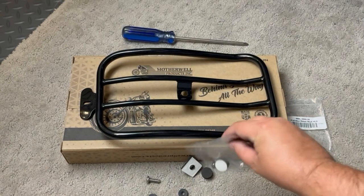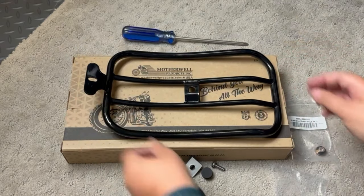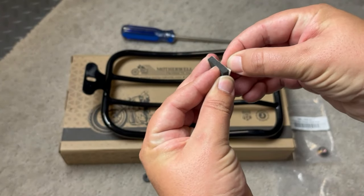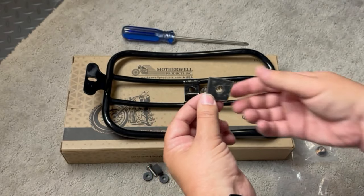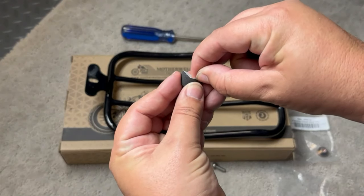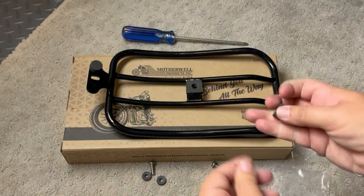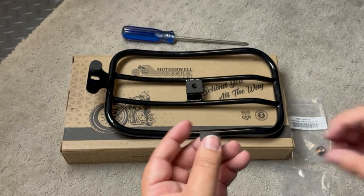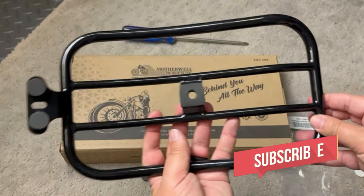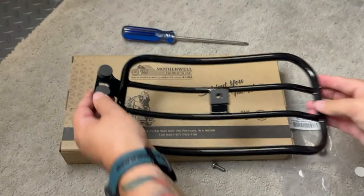Let's take a look at the hardware that's included and what to do with it. First, turn the luggage rack upside down and peel the backing off the square piece of foam. Once you do that, simply line up the holes and press firmly to stick it to the luggage rack. Now we are going to repeat the same process with the round pieces of foam — those go on the front of the luggage rack, one on each side. Once all the foam pieces have been added, it's time for the next step.